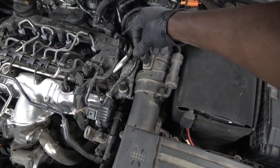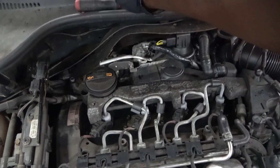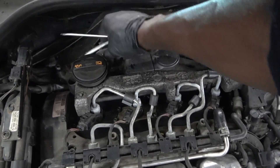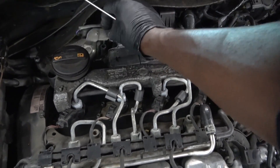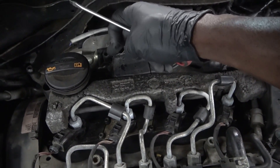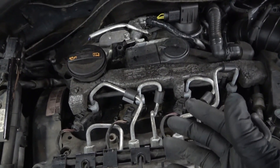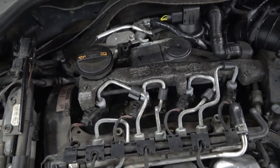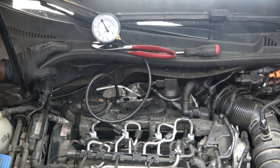So we're gonna reconnect the mass airflow sensor. Actually, before we go on a test drive I would like to redo the test that we did earlier — the test with the pressure gauge. I'm gonna grab a pressure gauge and connect it to this tube. We're gonna rev up the engine to see if our DPF has been cleared. We have cleaned the DPF, so now let's see if the restriction in the exhaust system has gone down.